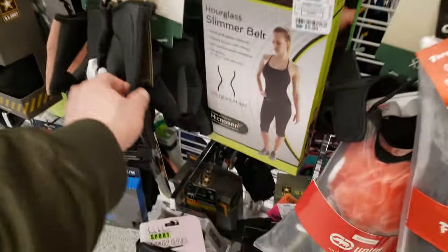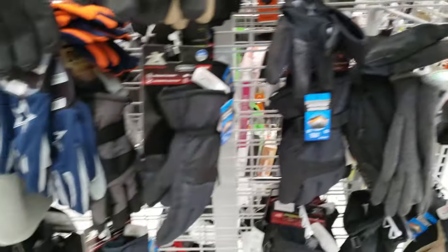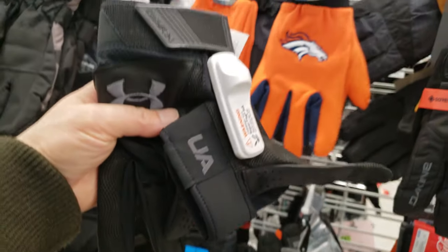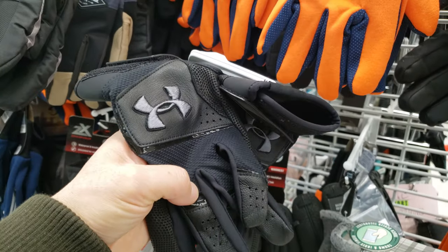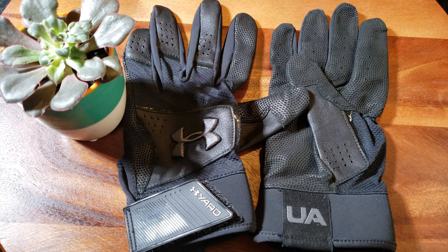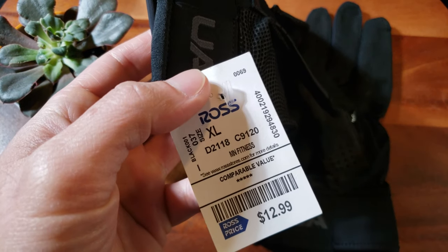I want full coverage ones. Got some NFL gloves right here. Look at these Under Armour ones — $12.99. I think these will work. This is the Under Armour Yard men's batting glove. You guys will not believe the price I paid for this from my local Ross — only $12.99.